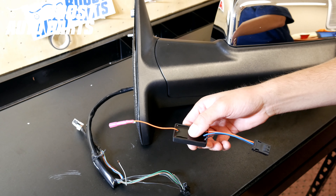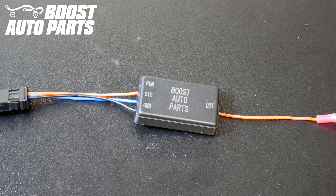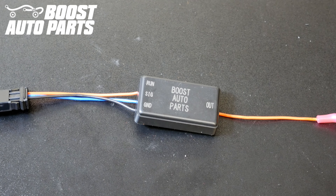Now locate the module and the adapter connector in your kit and go ahead and plug the connector into the module. As you can see, this Boost Auto Parts module has four wires. Three wires are on the left side and one wire is on the right side. The one wire on the right side is your output, which will go towards your front marker light. The three wires on the left will be orange for your running light, blue for your signal light, and black for your ground. Be sure you're using the right wire for each application.